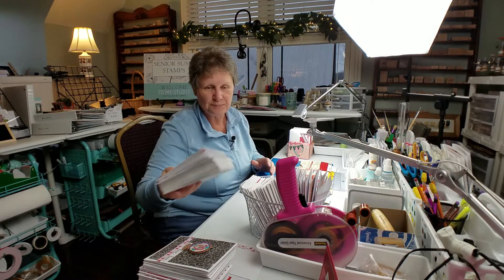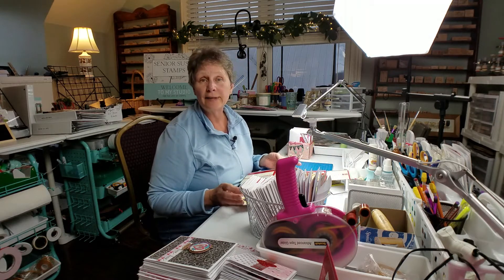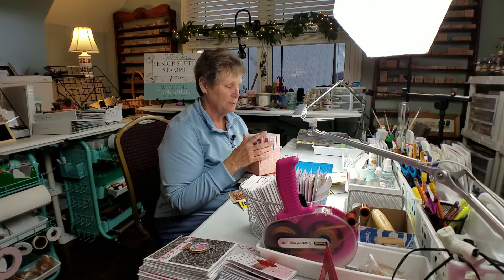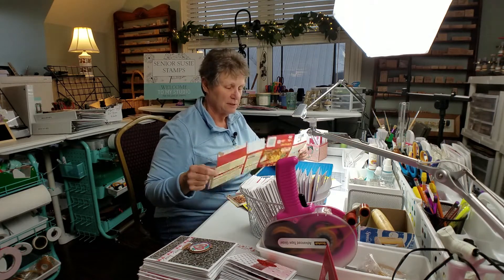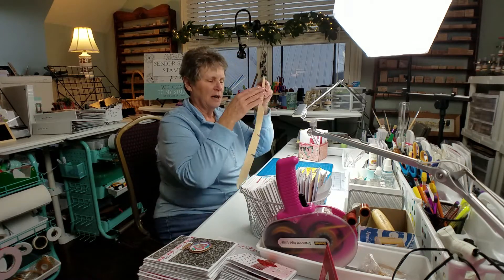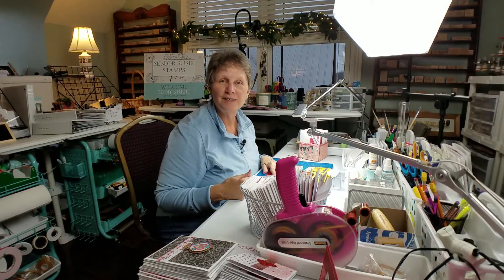I start with really any kind of box — this one started out as a Kleenex box. I give these cards as donations to various places, and I like to give them in some kind of container that I don't need back. This is a really good way to reuse packaging material. This happens to be a stovetop stuffing box, and I just opened it up flat and cut it right down the middle.